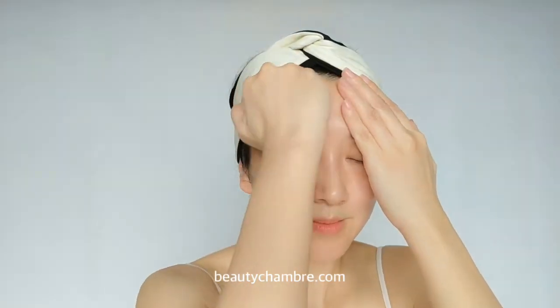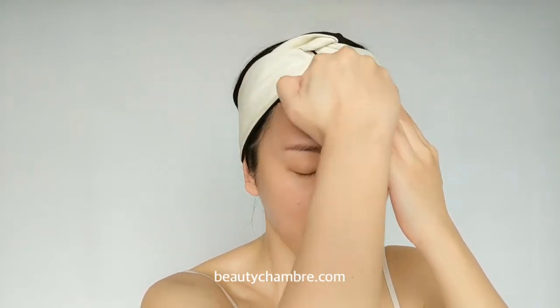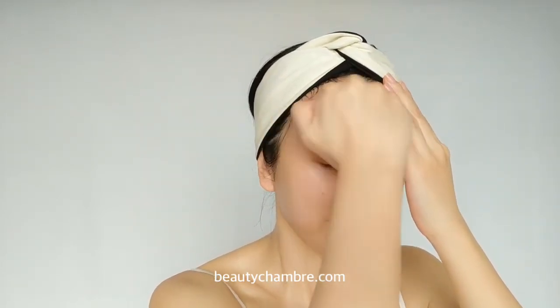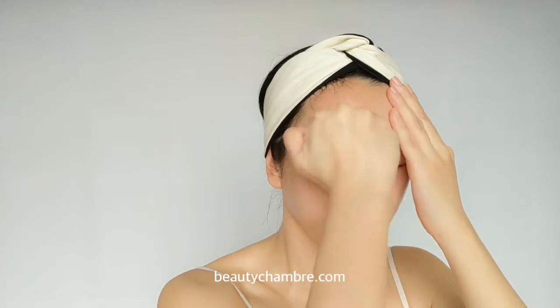We've completed one side of the face. Now move on to the other side, starting from the forehead. Using your knuckle, do a gentle sweeping motion from left to right, repeating three times on the entire forehead. Then move on to the nose area.